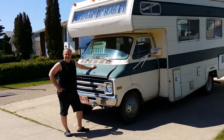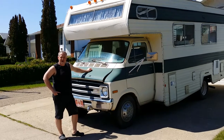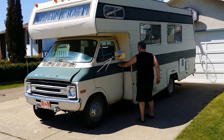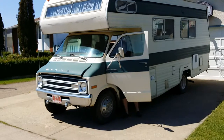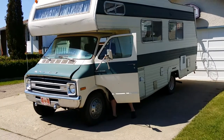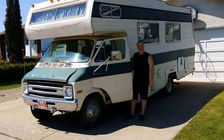You're looking at my 1978 Dodge Security RV. It has 177,000 kilometers on it. It runs really, really well. Let me start the engine just to show you. One crank. It runs down nice and low.